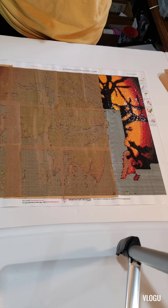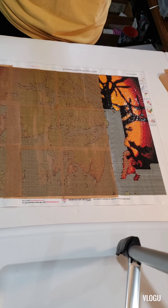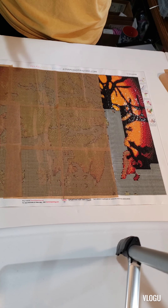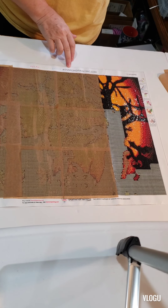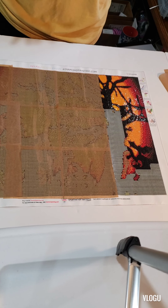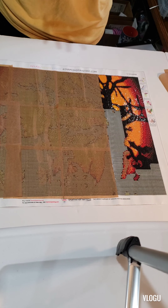I wanted to show you the importance of paying a little more for your diamond paintings. I know a lot of people don't like to, and that's fine. This one is from Diamond Painting dot com — it's one of the first few I bought when I first started, so I went cheap in case I didn't like it.